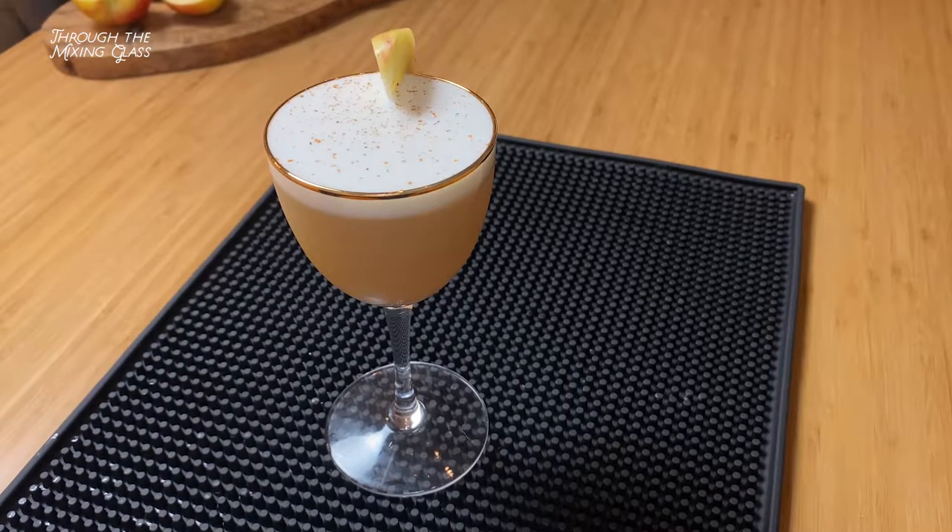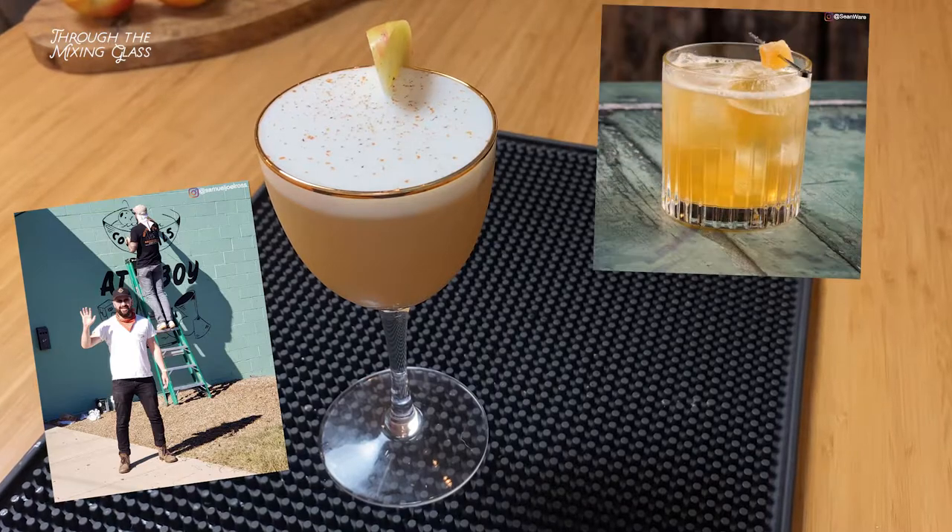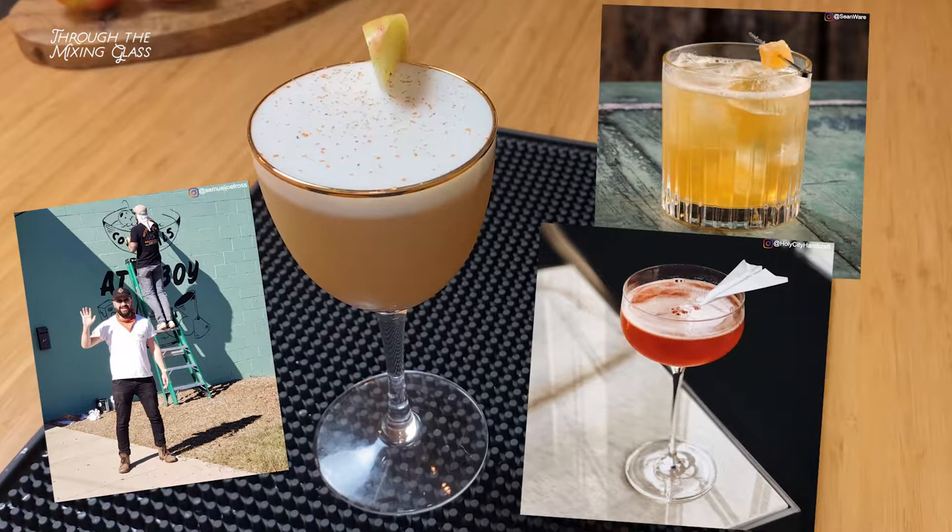Today we're going to be making the Harvest Sour, which is created by famed New York City bartender Sam Ross — the brains behind the Penicillin, Paper Plane, and many other amazing cocktails. Let's get going.